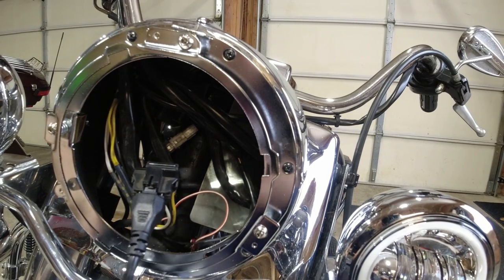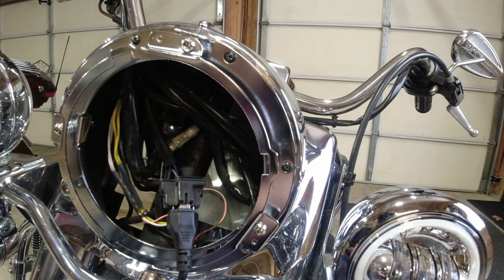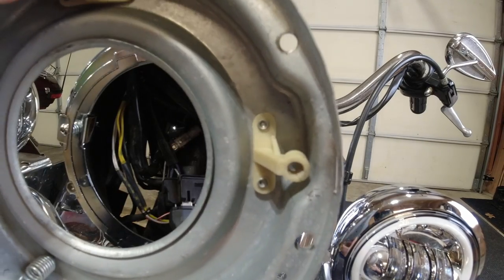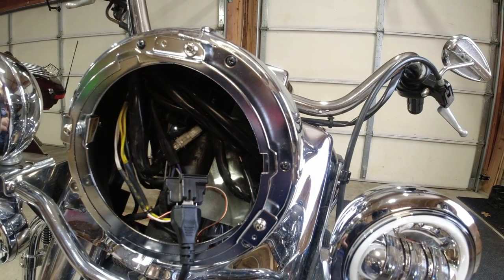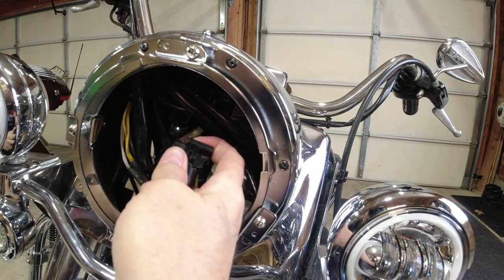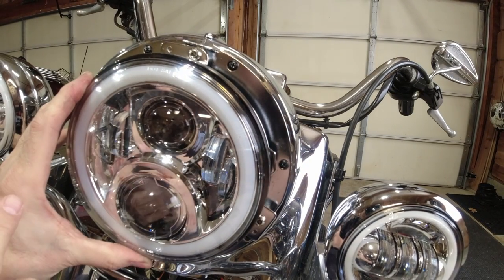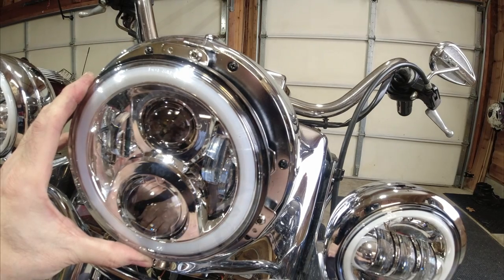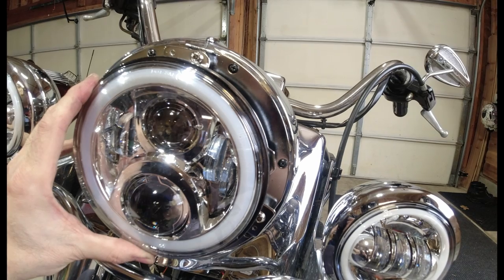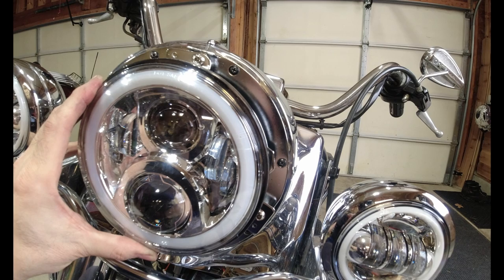This light actually comes with an adapter if you need it, and on my Road King I actually did. The original mounting hardware went right to the bucket but doesn't work for this bike. So of course there's an adapter — simple plug-in right here. The light fits right there, and then you just go ahead and put the ring and trim around it and you are good to go. I'm going to do that and show you what the final product looks like, then we'll take a look at the entire bike and the transformation to LED on an old Road King.